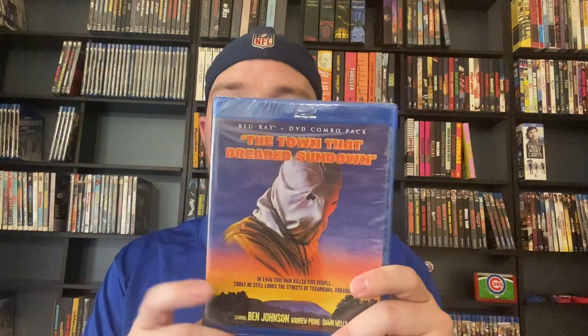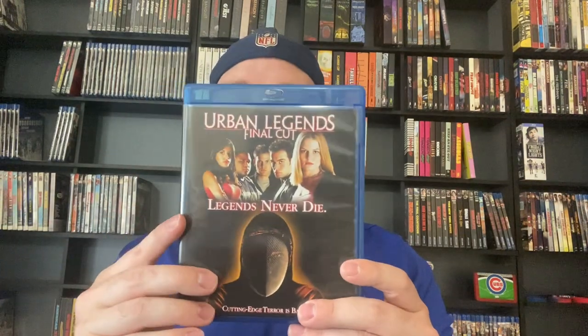Ssss, a snake movie, which I have not seen. We have got The Town That Dreaded Sundown — the only reason I always know about this movie is because they mention it in the original Scream. Urban Legend: Final Cut — big fan of it, I actually really enjoy that movie. It's not the greatest in the world but I have fun with it. We've got Virus — I've never actually seen Virus.